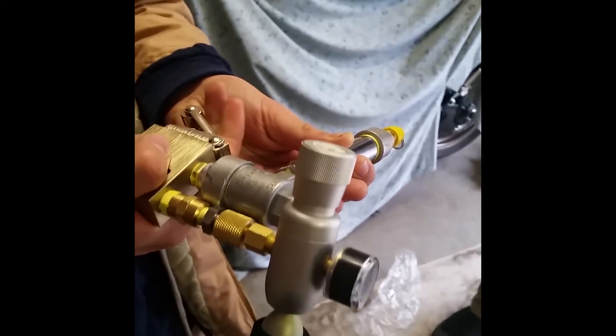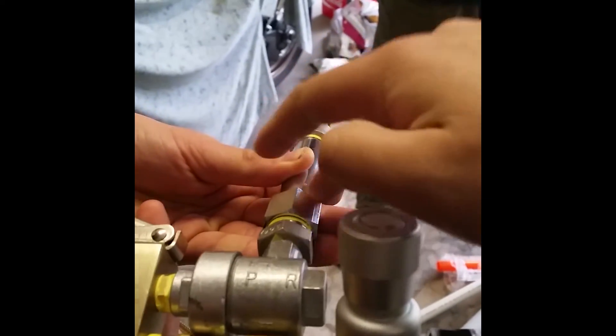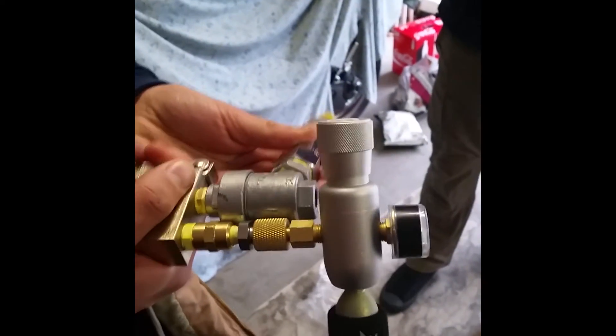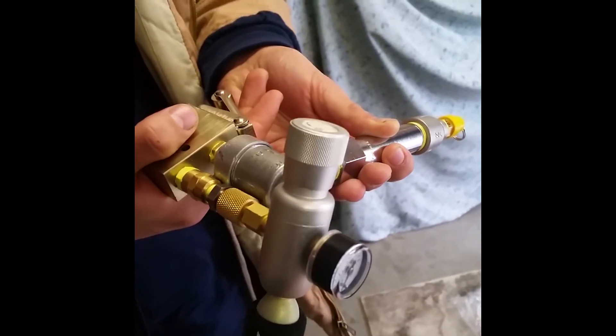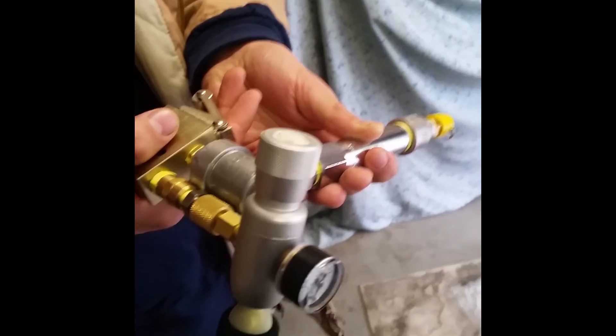When you pull the straight two-position valve, all the CO2 in here comes up and goes out through the exit on the QEV. As for firing in quick succession — you have to wait a little bit of time for the CO2 to vaporize and fill the tank.